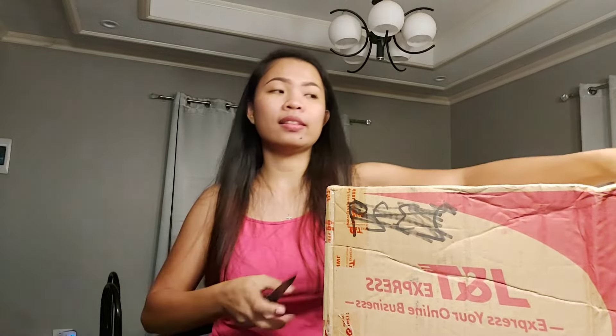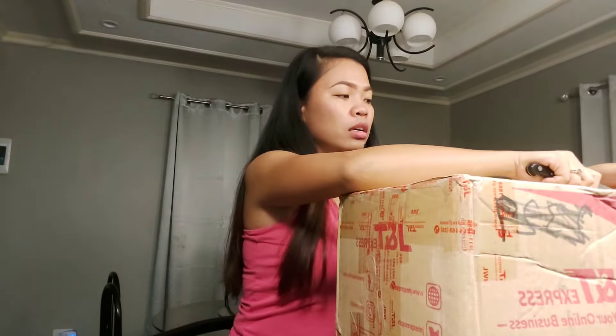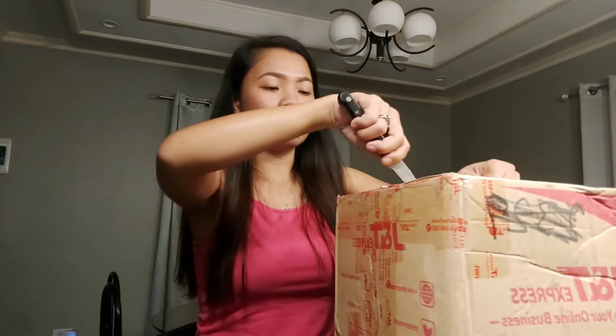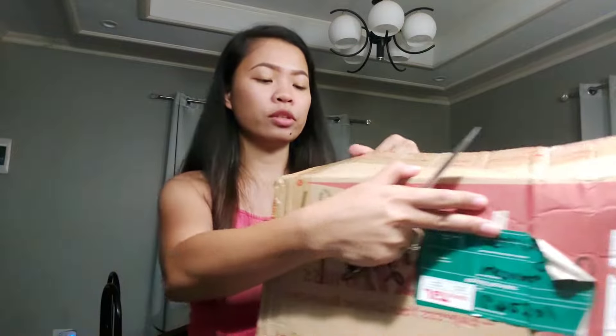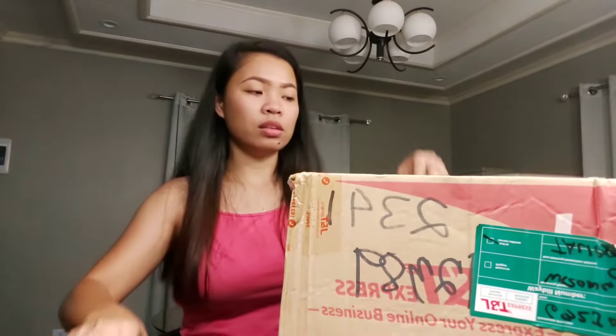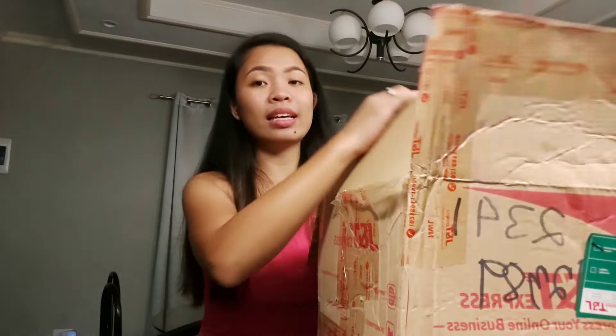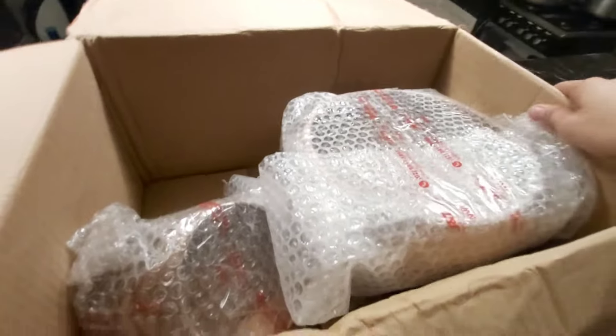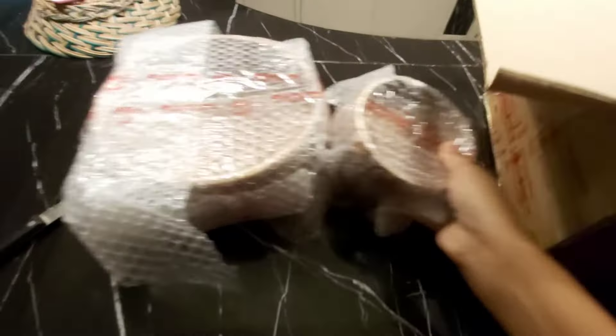It's already night and I just got home from the market. So this is what we have in the box — let's see the contents.